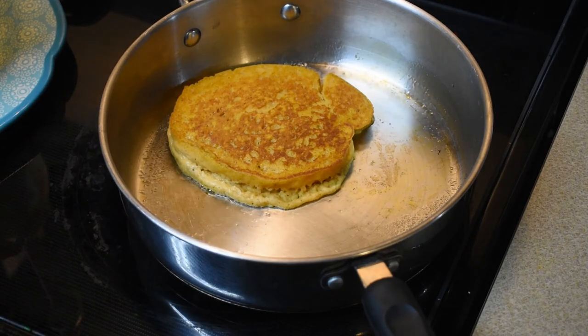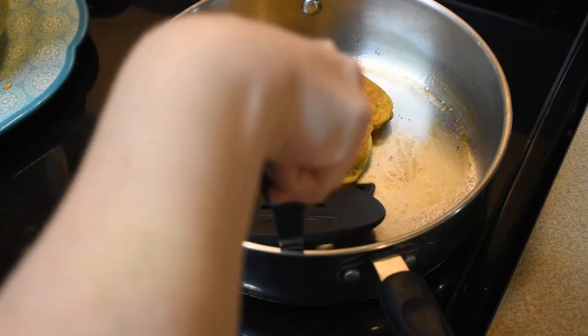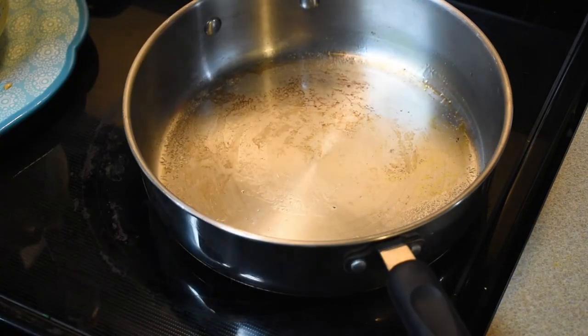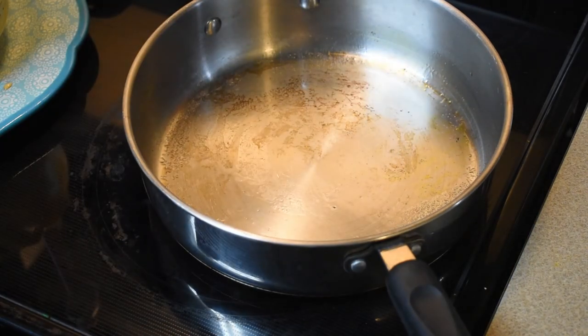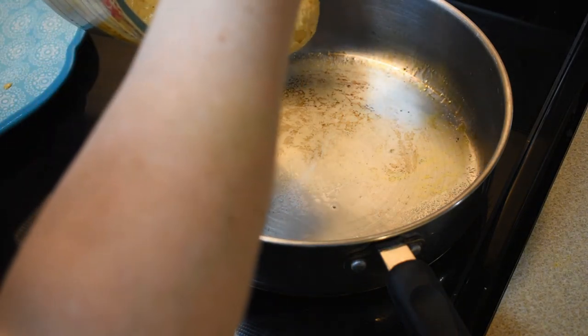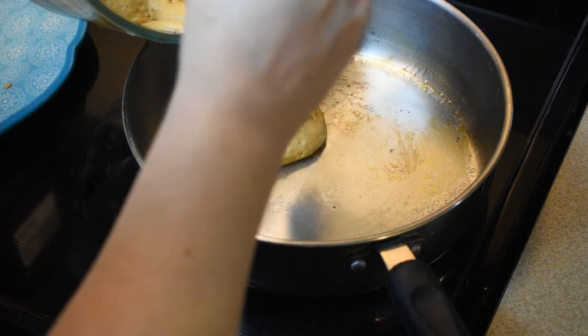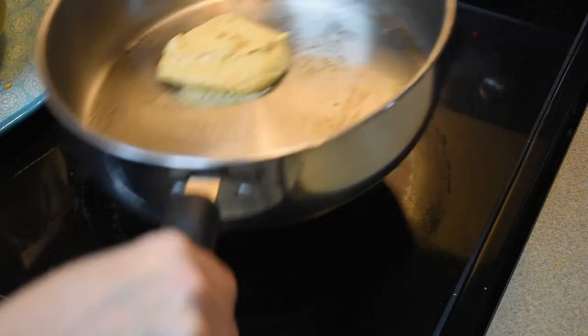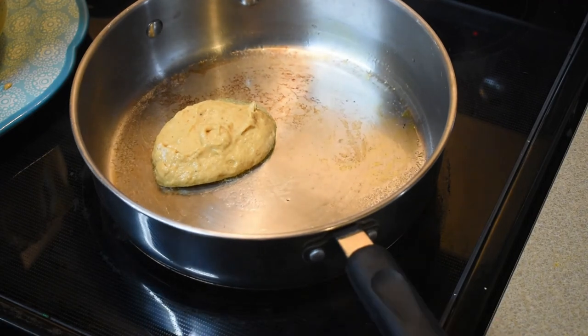The next one I'll make smaller so it cooks a little faster. I'm going to start another one and flatten it out a bit and let it cook.